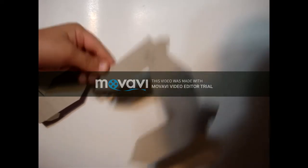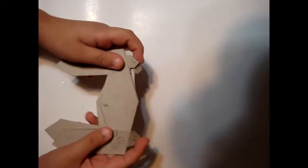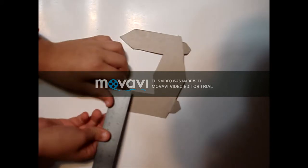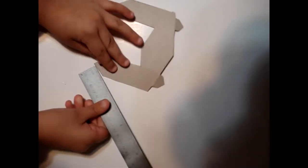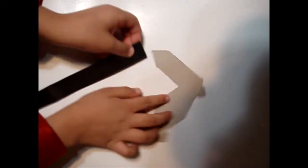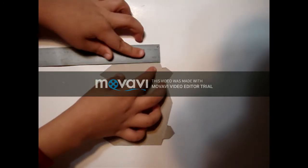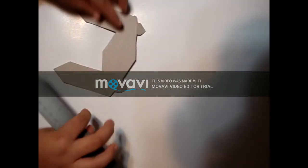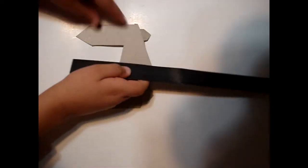So we're going to be making this controller right here. What you're going to need to do is cut this out. The measurements for the diameter of the handles are one inch wide, and these triangles are also one inch long, both of them. Then from here you're going to continue to three inches on each side.